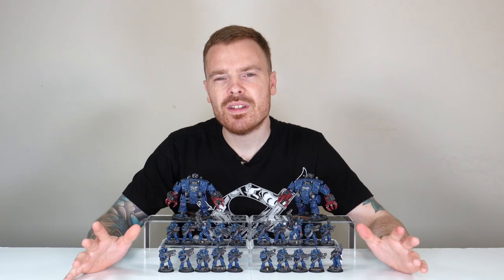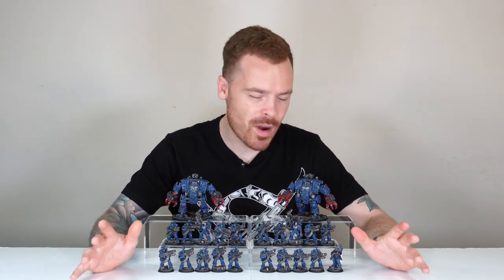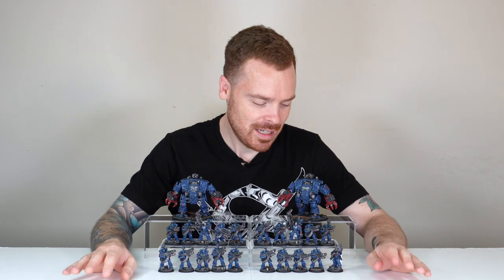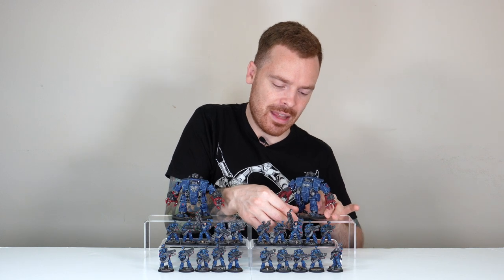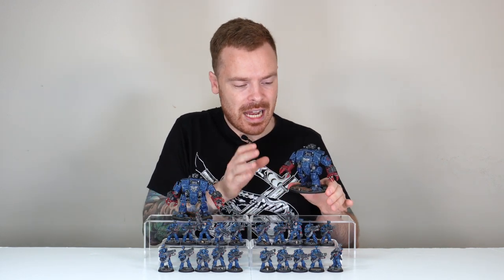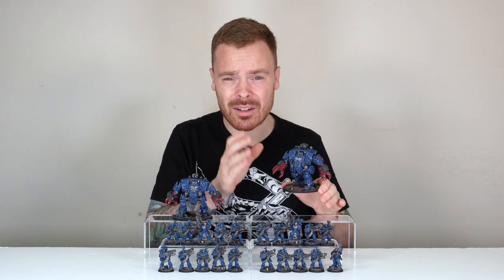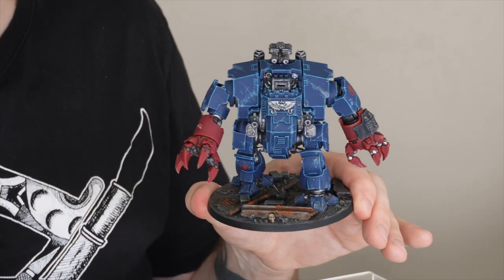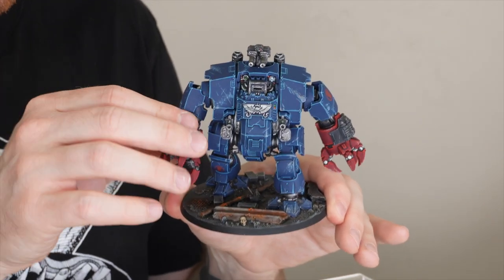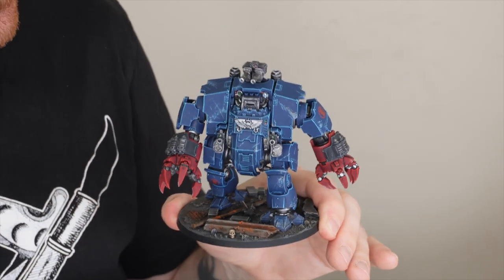To back up the 20 Desolation Marines and the torrent of missiles they fire, we've got two Brutalis Dreadnoughts. If you've watched our videos, you know I'm a big fan of a Dreadnought, and these two do not disappoint. The Brutalis fills the close combat role needed in the Primaris range, with loads of weaponry both for close combat and shooting. Our client has elected to have them fully magnetised — both on the front and on the arms — so you can swap out different panels quickly and easily depending on your choice when playing games.